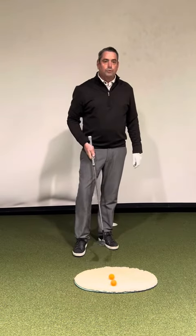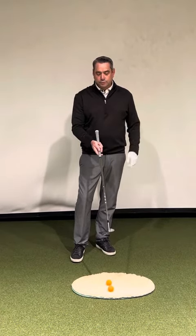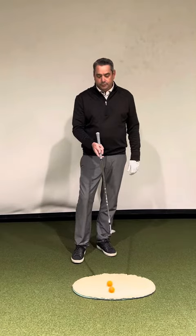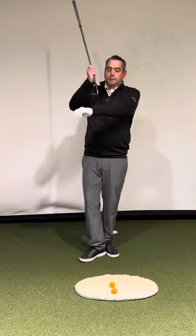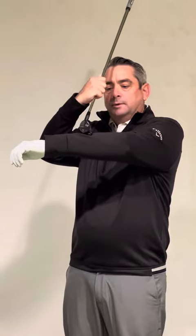Let's focus on a couple of fundamentals in order to be a good greenside bunker player. First and foremost, we want to open the club face. When we open the club face — point the club face to the right for a right-handed golfer — that's helping us use more of what we call the bounce, or the trailing edge of the golf club, versus squaring the face up which uses too much of the leading edge.